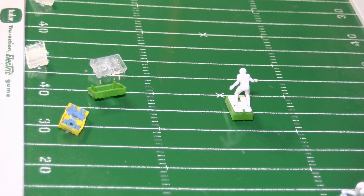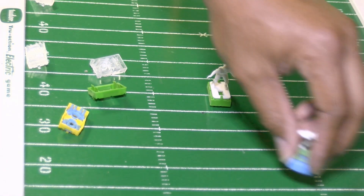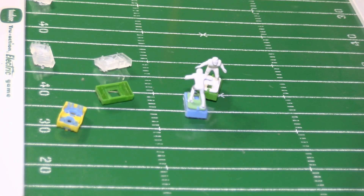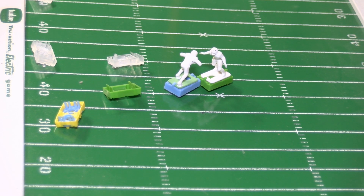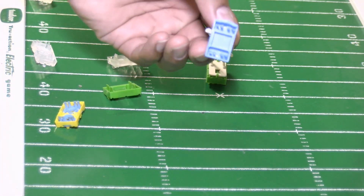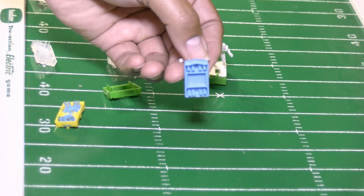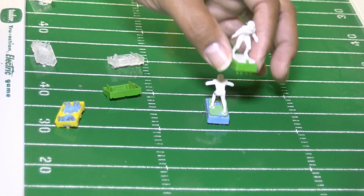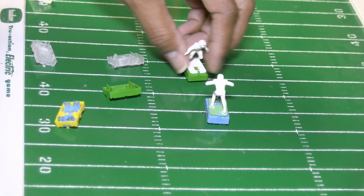He got pushed off the ball. Let's do it again. He lost the push-in battle to the base on the Richard Sherman figure — the Haley repro figure lost the pushing battle.